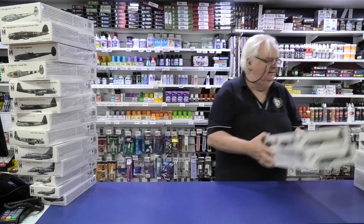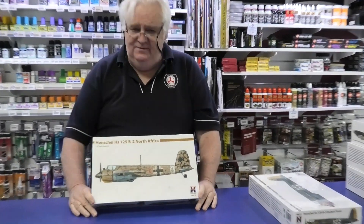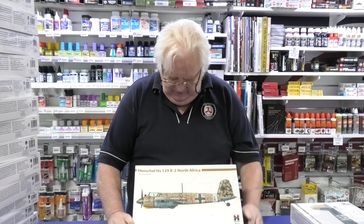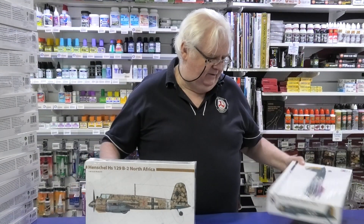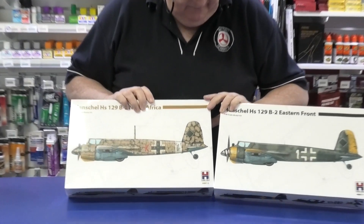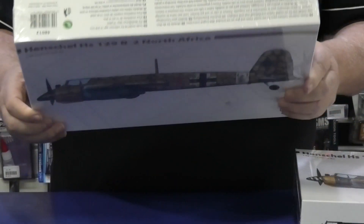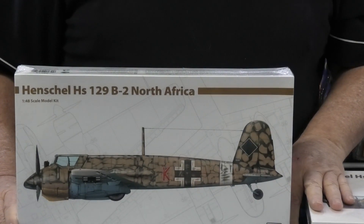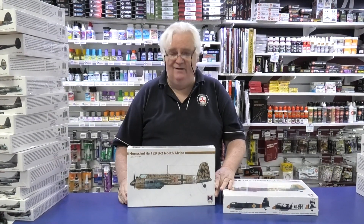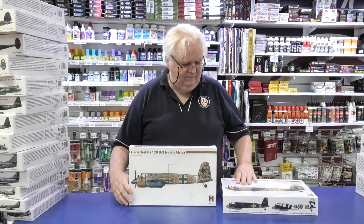In 1/48th scale, we've got two Henschel HS129Bs. I haven't seen these from Hasegawa for some time — it's the Hasegawa kit in 1/48th scale. You've got the B2 North Africa and the B2 Eastern Front, so it's literally just a change of markings for the same aircraft. Unfortunately it's not the big cannon-armed one with the long cannon on it, but the Hasegawa kit was a really nice kit — a number of people said it was very nice to build.